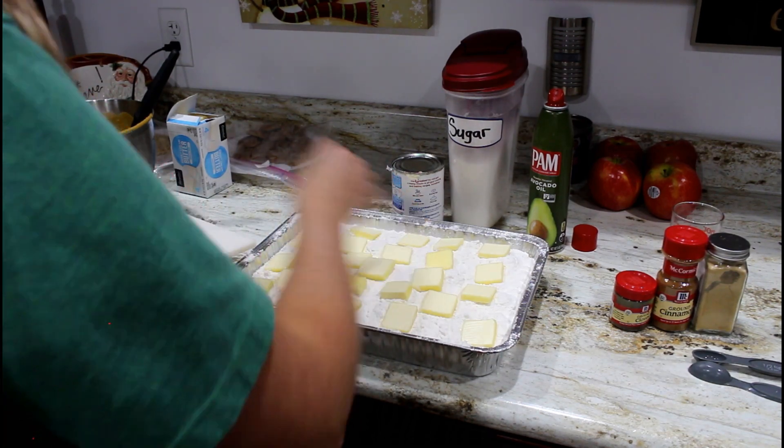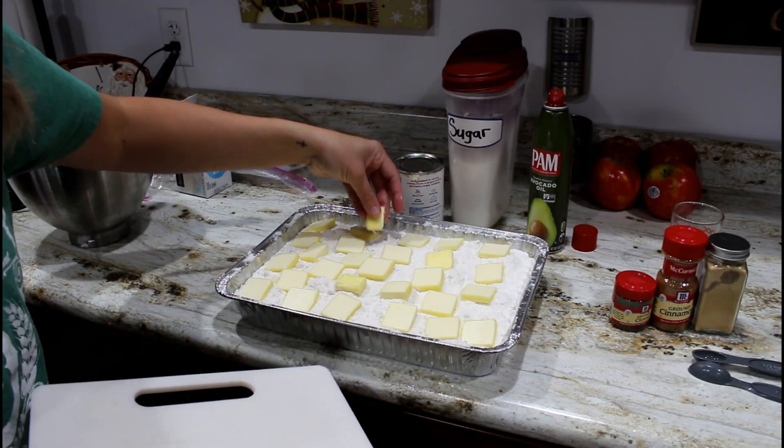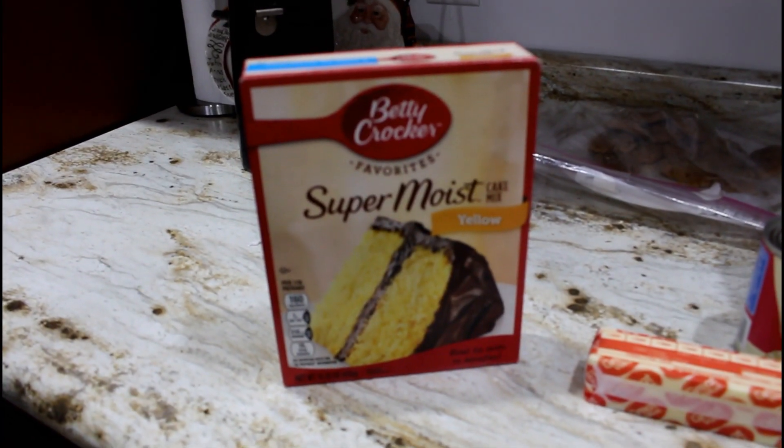Now we're going to bake this for one hour, and then you can serve it with whipped cream if you want.